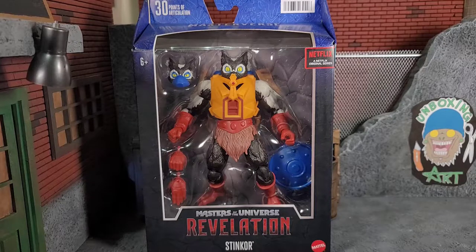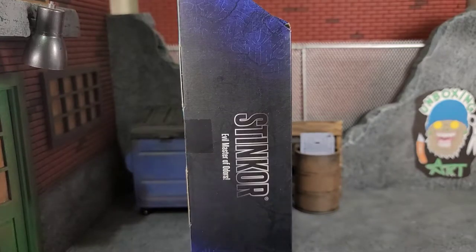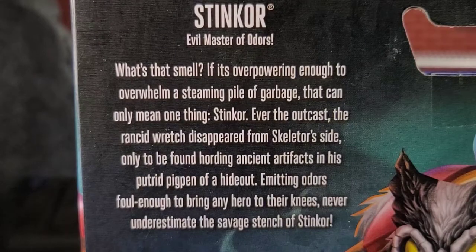And as you can see, the box is pretty cool. It shows everything that you get with the figure. On the left side of the package, you get this awesome artwork of Stinkor wearing his little mask, and the artwork on this package is phenomenal. On the right side of the box, it says Stinkor, Evil Master of Odors. The back of the package shows off even more awesome Stinkor artwork, a little bit of read-up information, and all four figures from this wave: Fisto, Andrea, Scareglow, and Stinkor. Here's a close-up of the read-up information, so feel free to pause it if you want to read it.